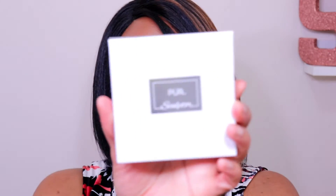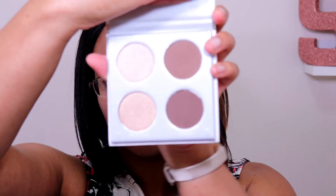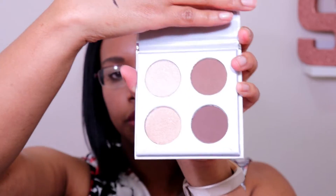The last product is by Pure Cosmetics — this is called the Pure Sculptor Palette. Very nice packaging; I love silver so this is really pretty. There's a little protective plastic on top of the mirror that says 'You are the sculptor of your own destiny,' and on the top it says 'Pure.' I think it's cute that they put a little note on the mirror.